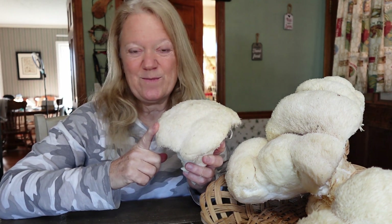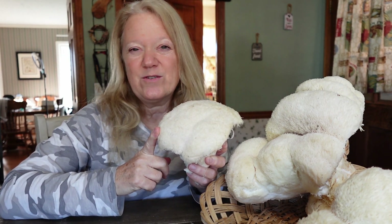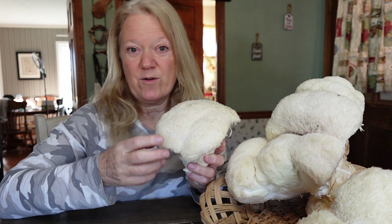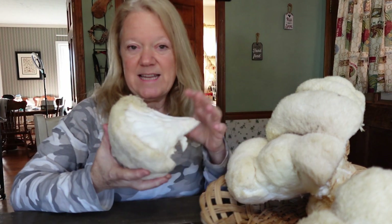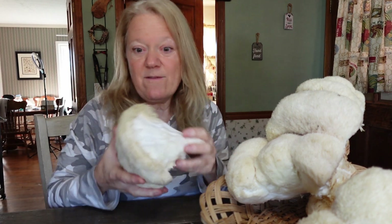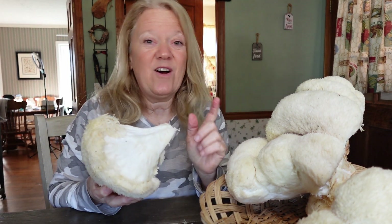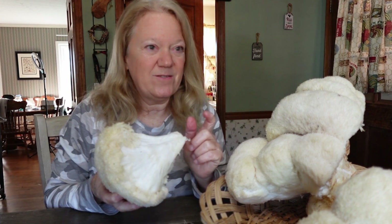This is a winter mushroom. It usually starts right around the end of November and goes through probably March. When you find them, you want to keep revisiting the tree to see if more grow. When you are harvesting this mushroom, you don't have to take the entire thing out of the tree. You could just cut it, leave a piece — maybe half of it — and it may still continue to grow. You might even get another one that same year.